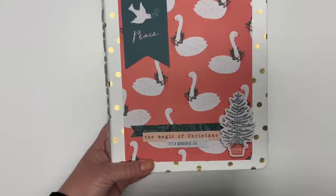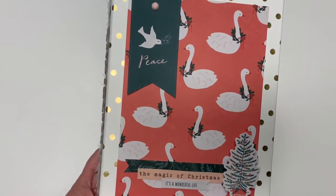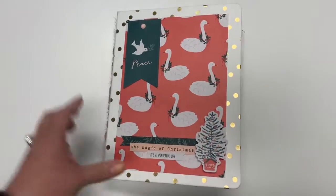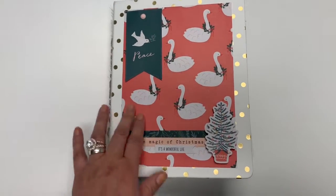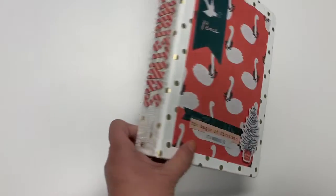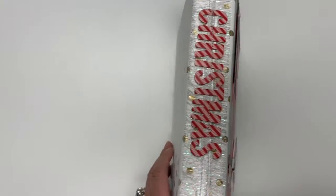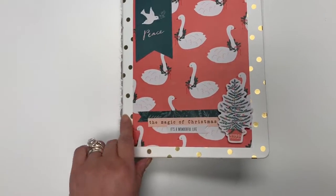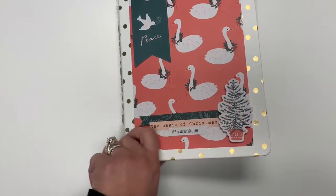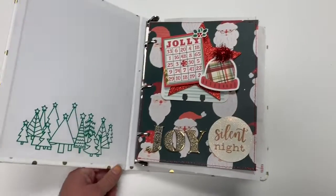So in the front I just did the magic of Christmas and because of the polka dots I didn't want it to be such an eyesore or so busy, and I think it all ran together well. And then of course I have the spine that we did together. So I added the little Christmas tree. I do love the way these colors all ran together with the gold.